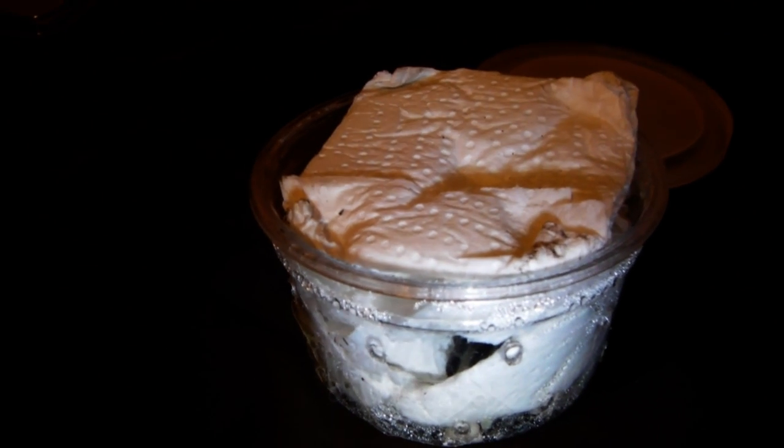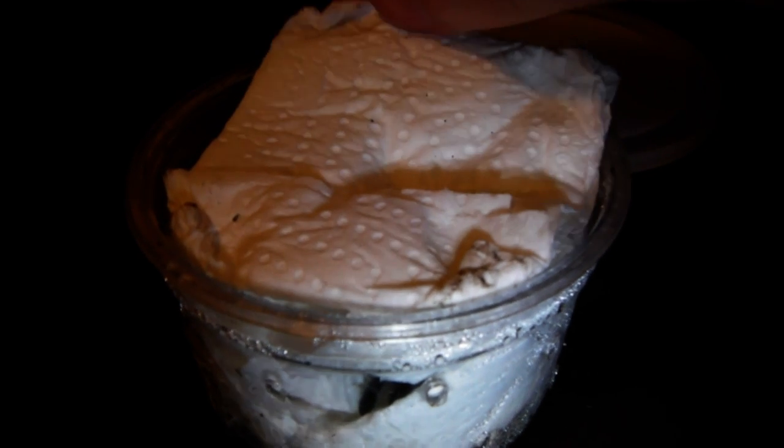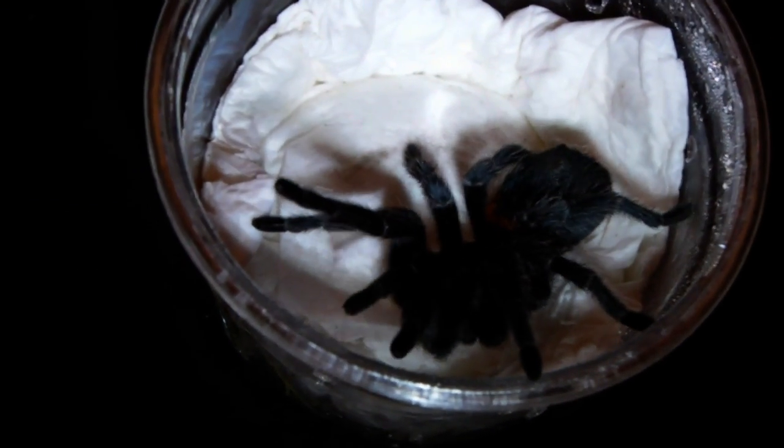Inside the larger container we actually have a spiderling of the same species. If we just lift off this paper towel lid, we can just see it here, and I'm going to use the tongs to persuade it to climb out. Actually it looks like it's doing it itself.